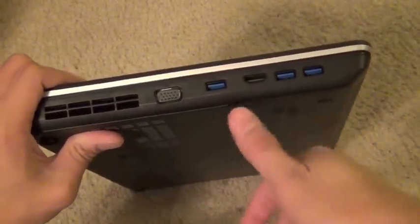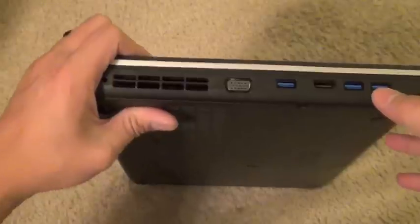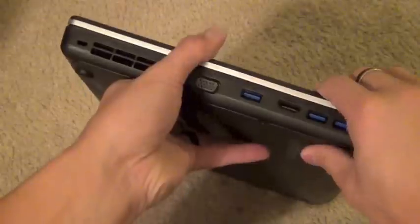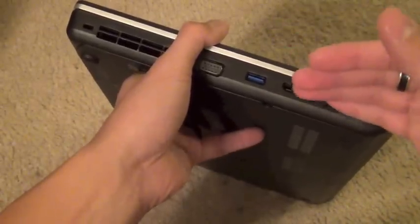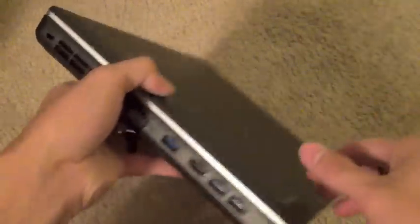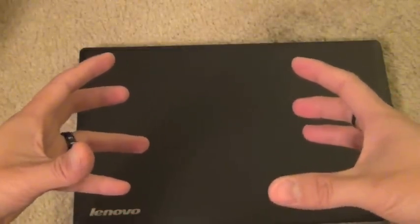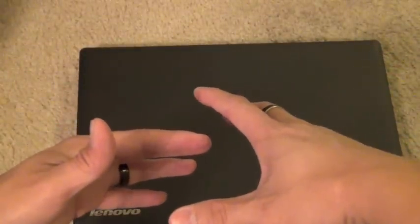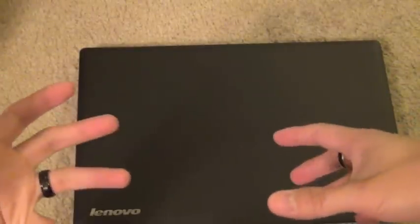Lenovo sells a USB 3.0 docking station, and the beauty is that it's universal. The problem with Dell is they create a docking station specific to each product line, so after a three-year refresh you also have to replace the docking station. With Lenovo, their docking station works across different ThinkPad lines as long as there's USB 3.0, which is becoming standard. So you're not stuck with just one docking station.